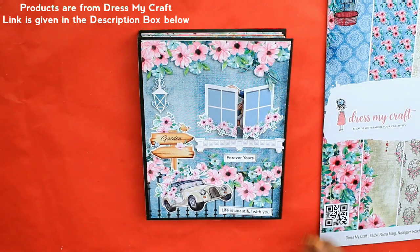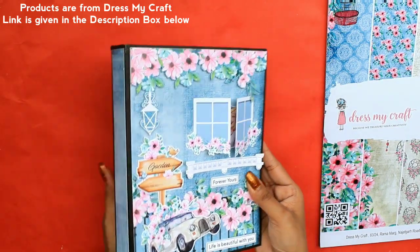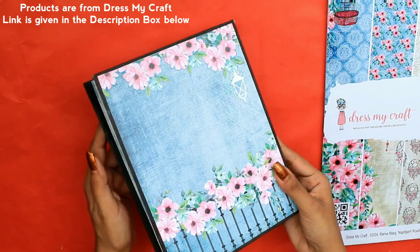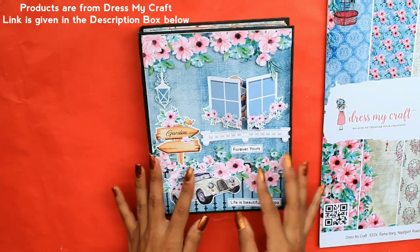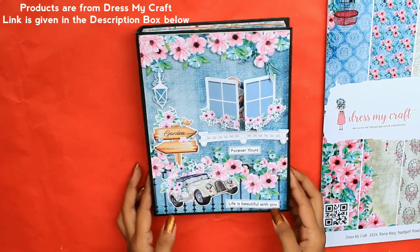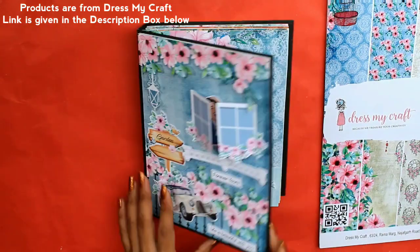Let's see how the scrapbook looks like. Oh my god, isn't this amazing? Too cute — the front and the back, each and everything is made keeping in mind the event and the theme. It contains a vintage car and a window with a couple inside it, and it says 'Life is Beautiful with You.'